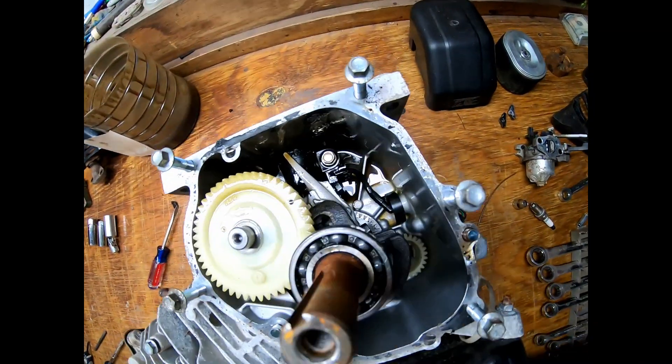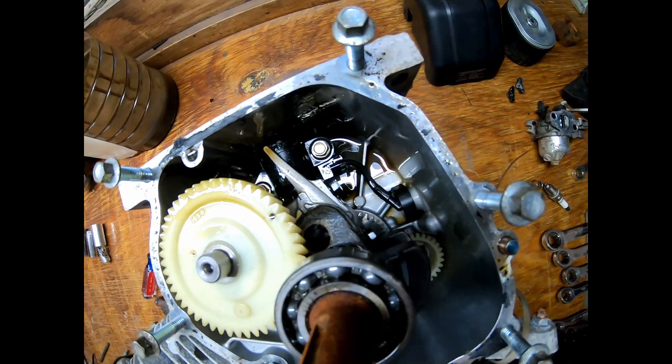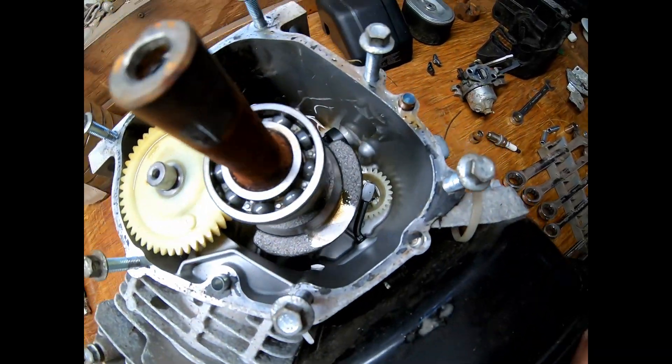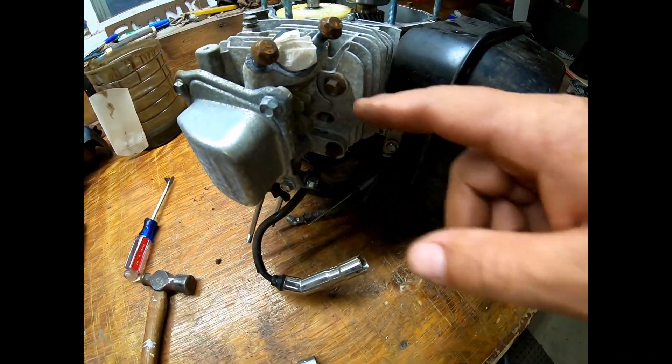Boys and girls, this is a good sign and a bad sign. The oil was also milky, full of water. There's no parts in here though. Everything looks good in here, but she is definitely stuck. So we're getting ready to pull the cap off and pull the head off.